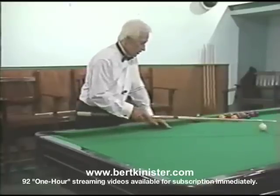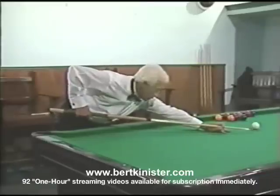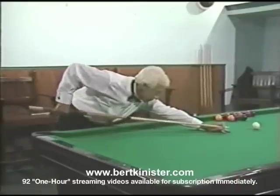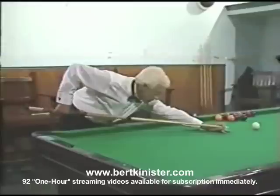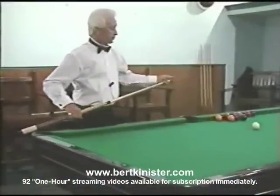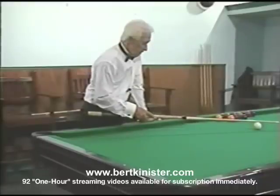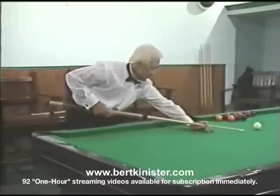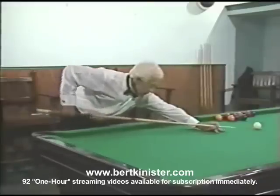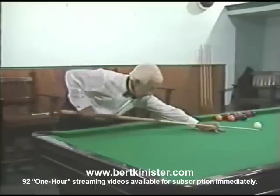And this is what it looks like. In the beginning, we take the cue all the way back to our bridge hand, and then the cue goes faster and faster, accelerating all the time down to the bottom, and then it starts slowing up. The amount of power needed is a function of how long our bridge is and how big of an arc we take, because the longer we have to get to the bottom of our arc, the more time we have for that cue to build up speed.